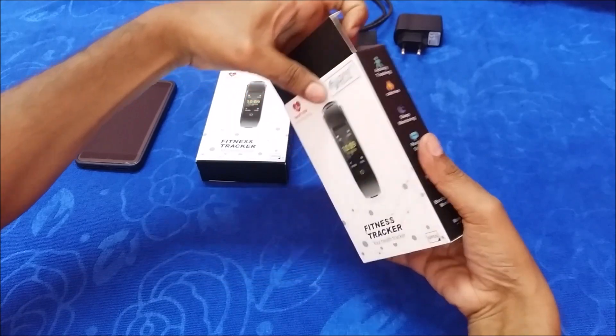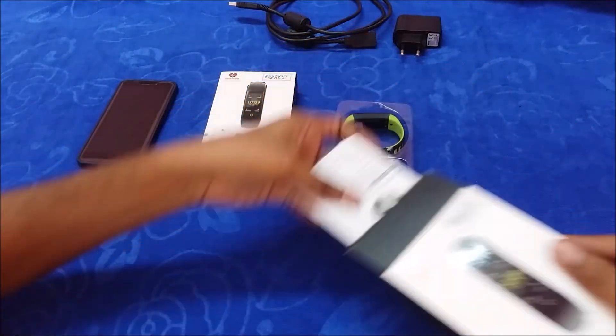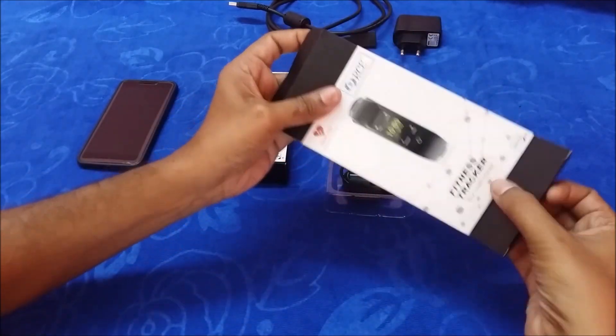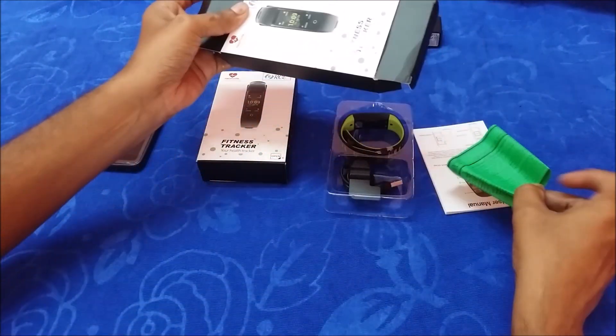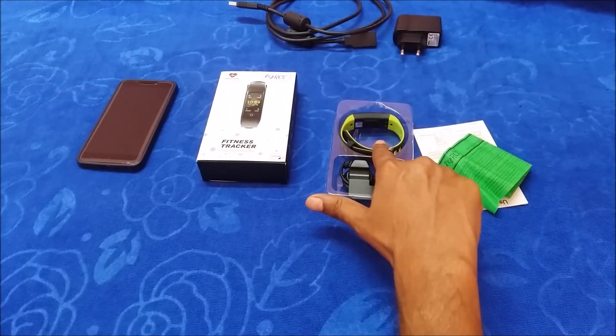Let us unbox first. When we open the box we get a user manual, a charging cable, and the smart band.